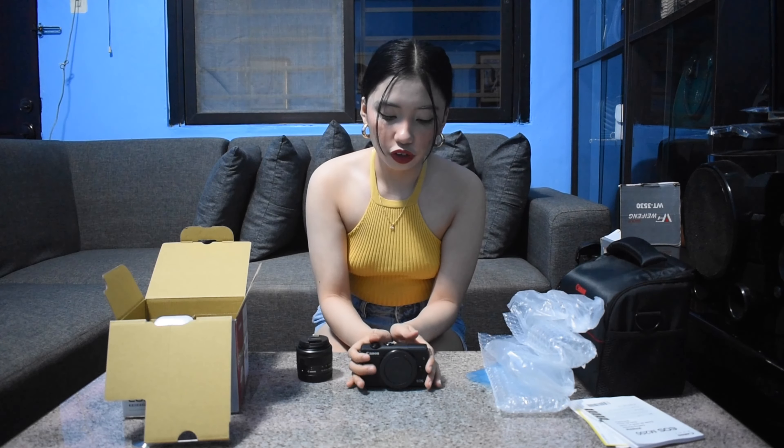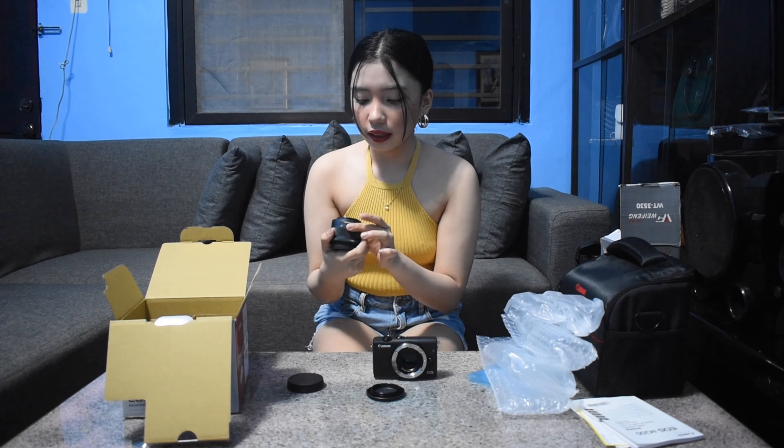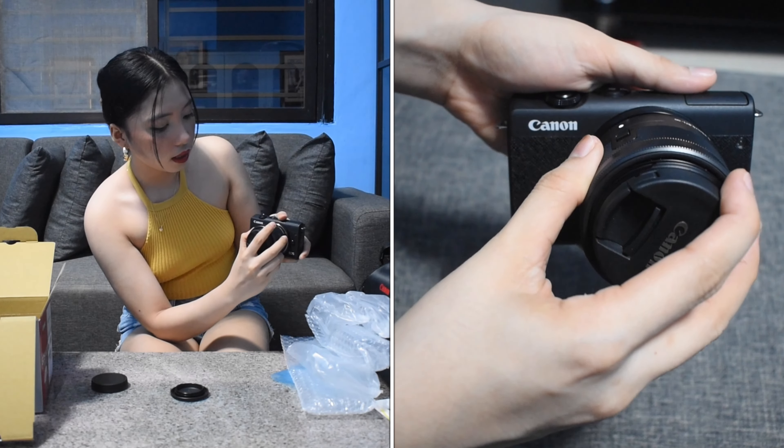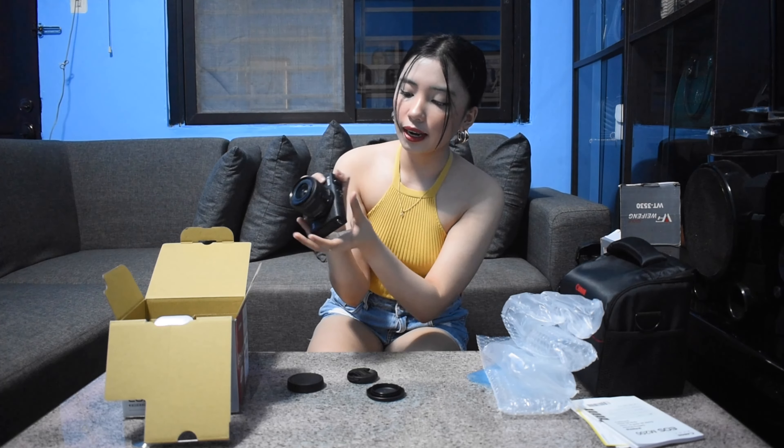Here is the lens. To attach it, first remove the cover from the camera body. The staff told me that when attaching the lens, always look for the white circle on the camera and match it with the white circle on the lens. Once you align them together and hear a click, the lens is secure.